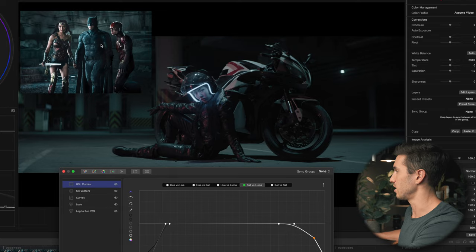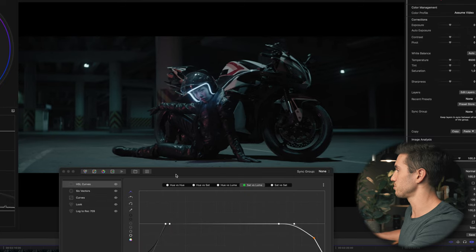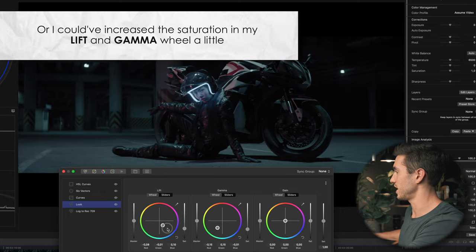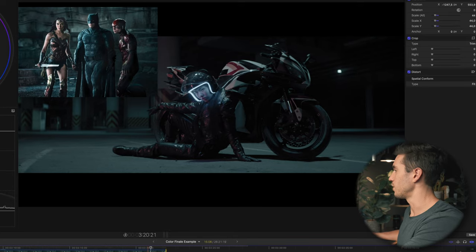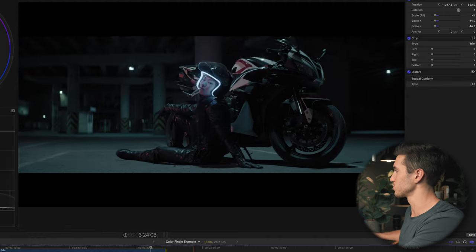Turning this off and on you'll see it desaturates quite a lot — similar to how under Batman's arms it's black and desaturated with just a slight blue tinge. This may be a touch too much, so I'll go back to my look layer and pull the shadows even further, swing them a bit more. Turning it off and on — that looks pretty good. Our teal is green and desaturated, shadows look clean.